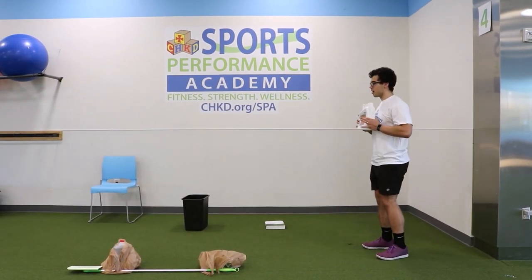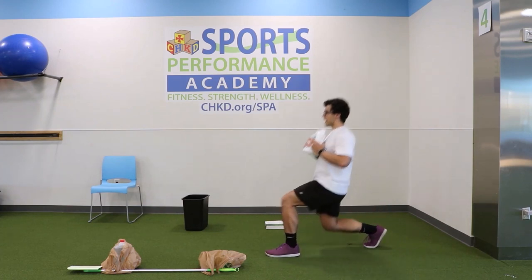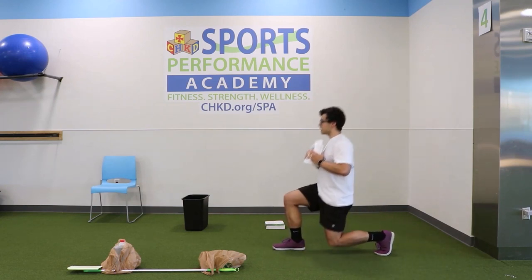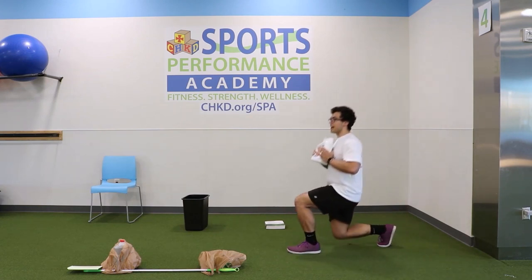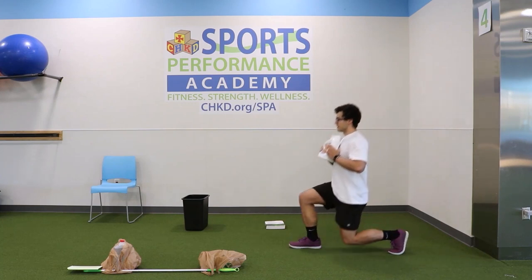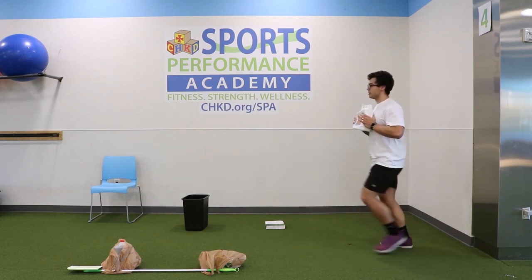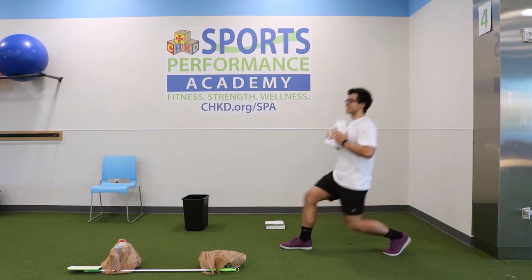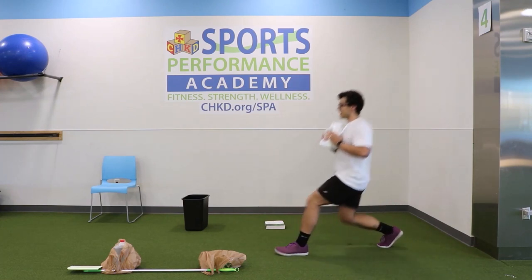Moving on to round two. Back to the container lunges — jug on both sides, feet on the floor, reaching it down. One — good job, push through. In round two we're over halfway there. Keeping it from the side so you can see — make sure you keep those knees parallel, try to get as close as you can. Cruising through — on five, then six, seven, eight, nine — last one on both sides — and ten. Perfect, setting this down.